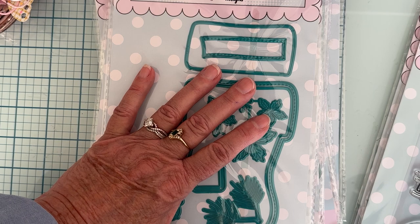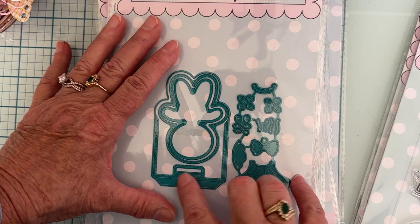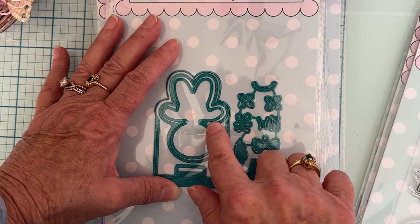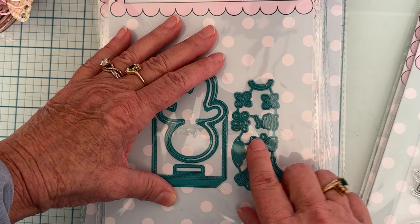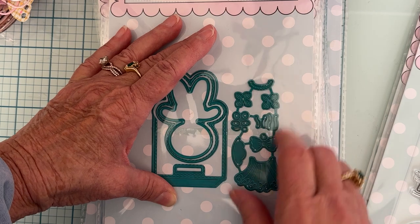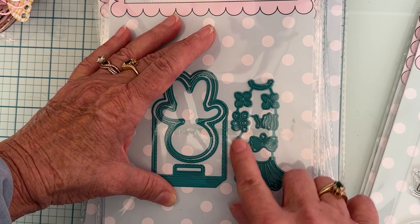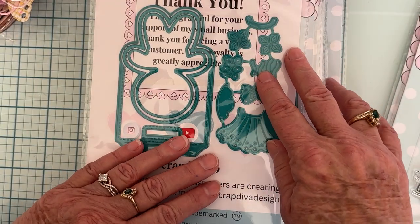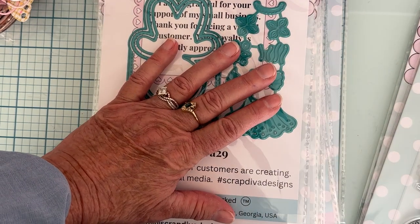Then we get the Gingerbread Girl Bag Topper — two different sizes in the set. Here's the small: you've got the hat line piece, the stitched layer, the inside layer, and all these little pieces to decorate — flowers, faces, a little dress, trim for the dress, icing layers, a bow for the hair, and a hair piece. And then you get the same thing again in the bigger size. Pretty cute!